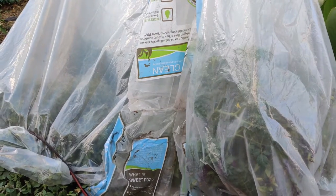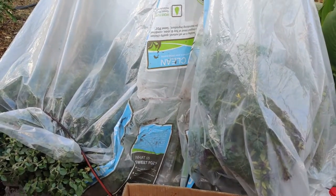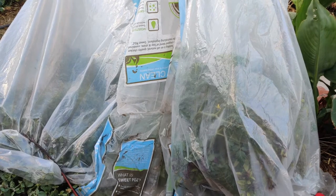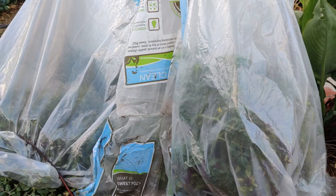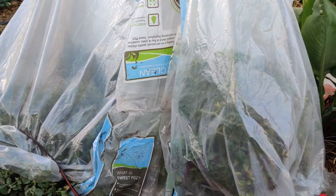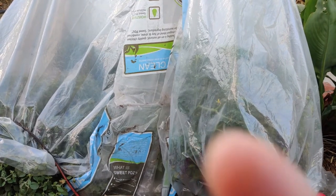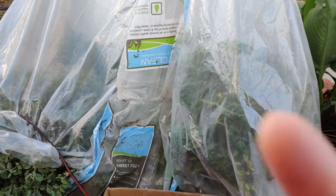Over here is my first garden bed — it's all covered up, meant to keep everything kind of warm. In fact, it's warm enough that it's growing squash on the other side of this bed, and on this side, as you can see, there's a baby tomato growing right there with a little yellow blossom.